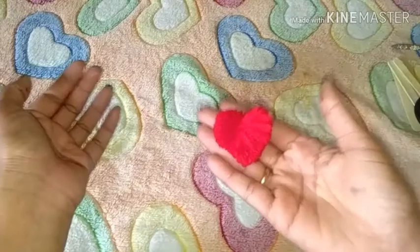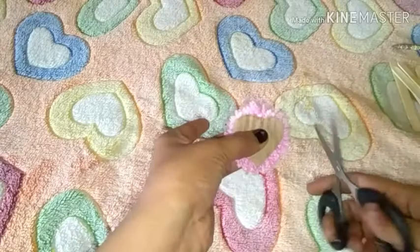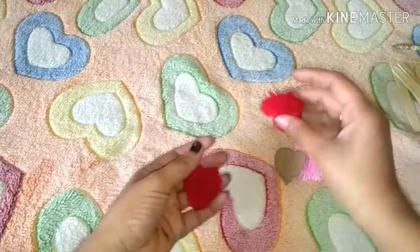Then the heart shape pom pom — you can use the heart shape. You can tell me in the comments in the next video.